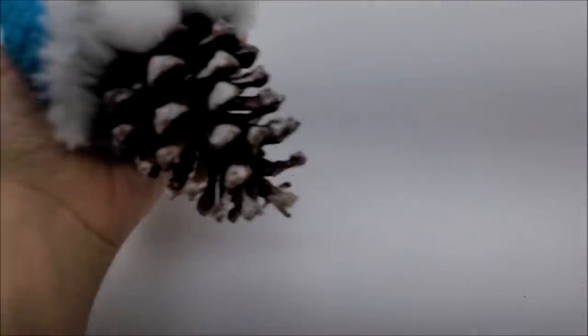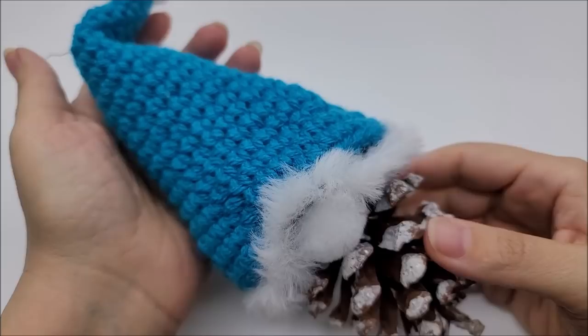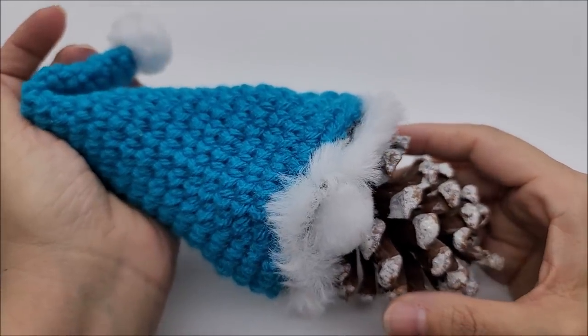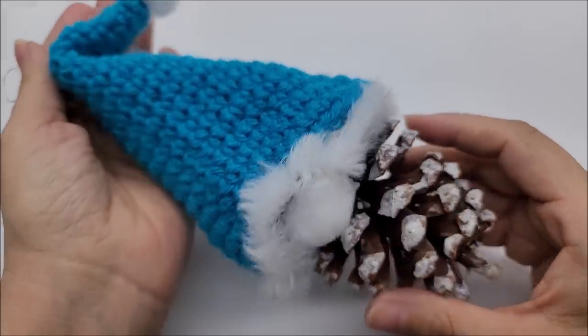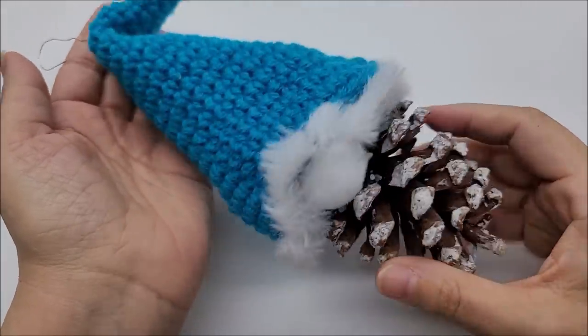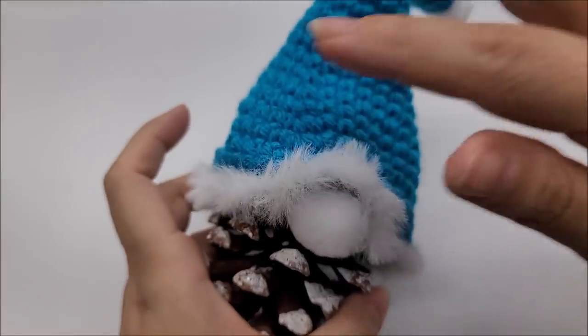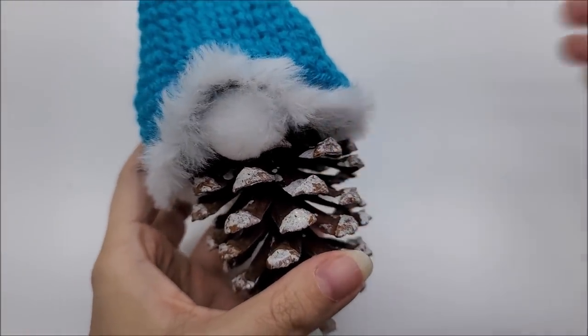Hi everybody, this is Crystal. Today I'm going to show you how to make this gnome pine cone ornament. It's actually really cute and very easy to make — it'd be a great beginner project. You can be really creative with it too. What we're going to do is crochet the hat and then glue it onto the pine cone.